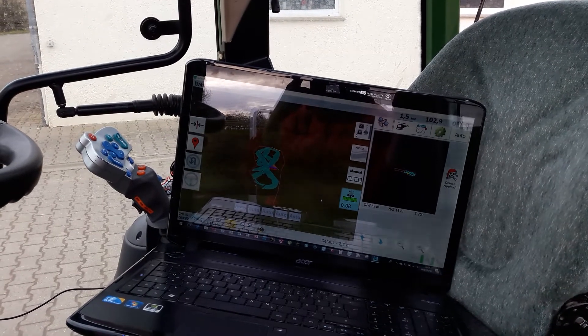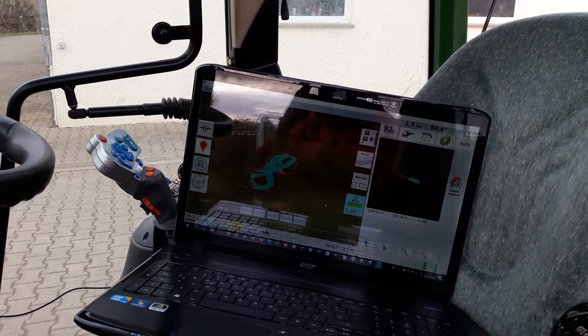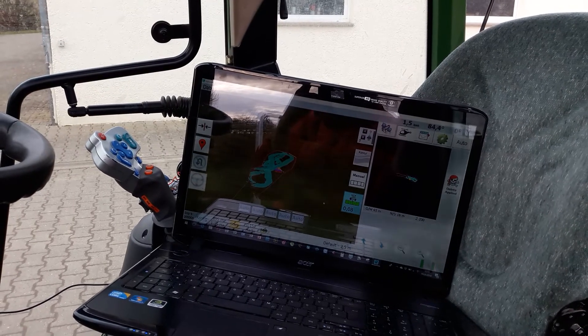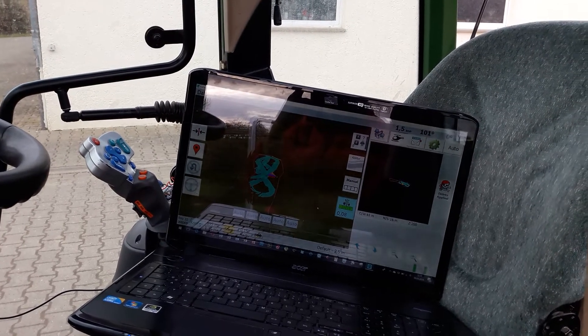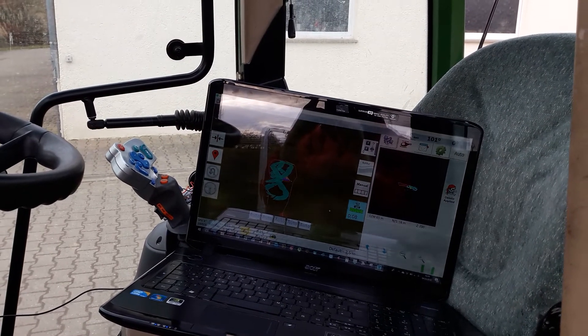I tried it actually and everything works good. The two Bluetooth connections, one for the GPS and the other one for the section control, are working good together. All right, I'll see you guys.